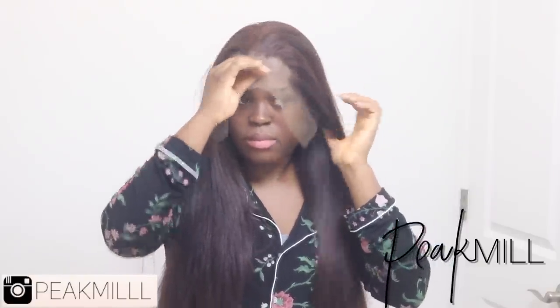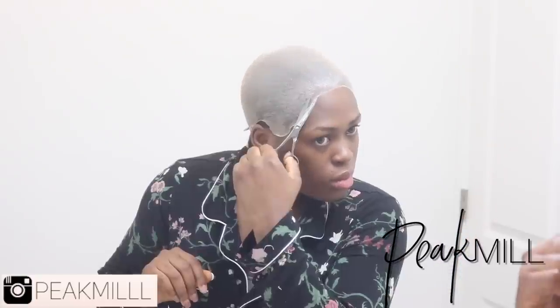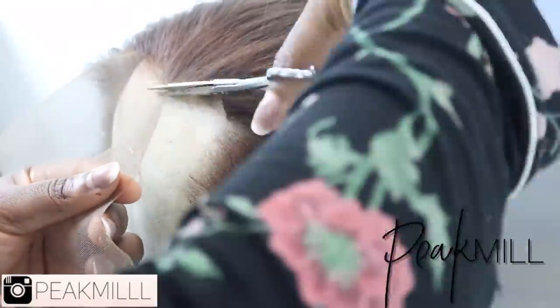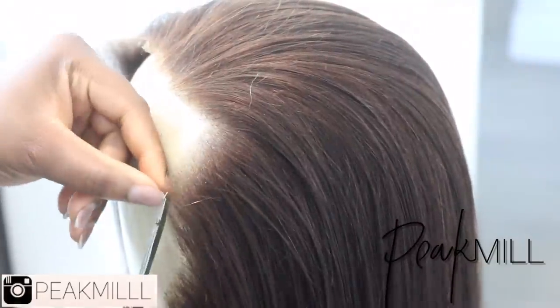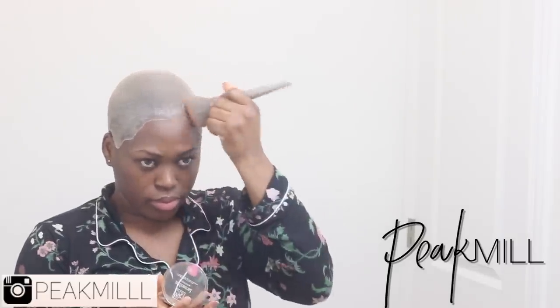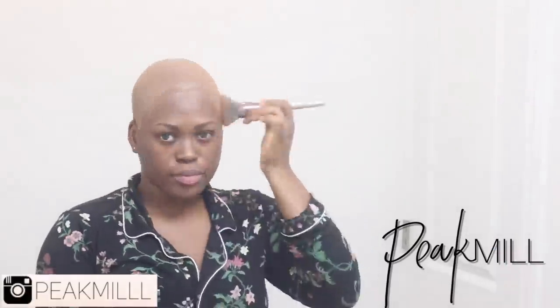The whole point of the bald cap method is to protect your hair and create a fake scalp to make the wig look as natural as possible — it'll never look completely natural because it's a wig, but we do our best. I use the spray to further secure the sides, then try the wig on to make sure I've cut just enough and nothing will be sticking out. Once ready to install, I cut off the excess lace on the wig.